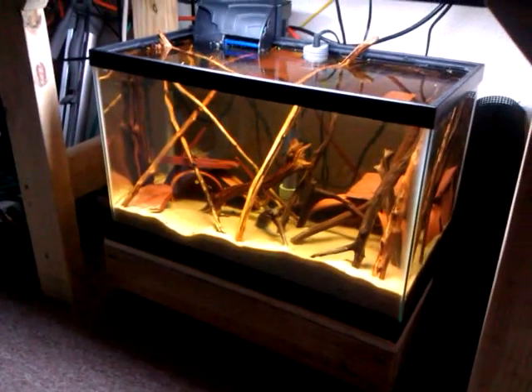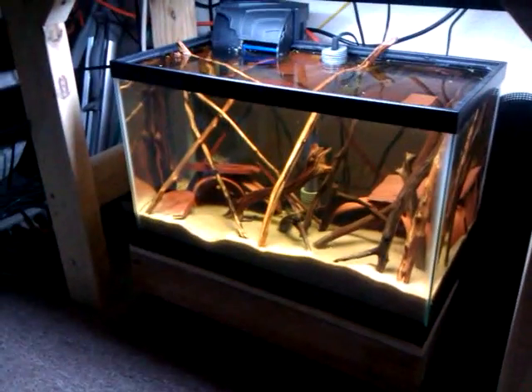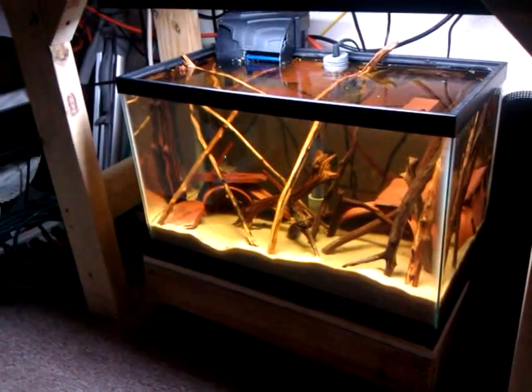What's up guys, it's Eric. I wanted to give y'all a look at the temporary home of my Pisto. This tank's going to be gone soon.